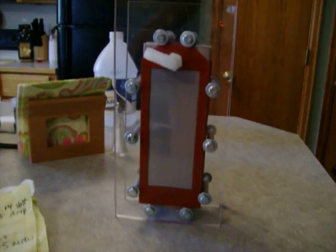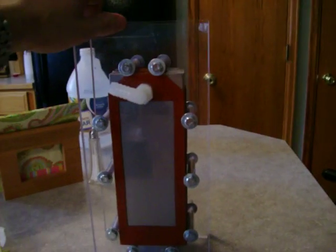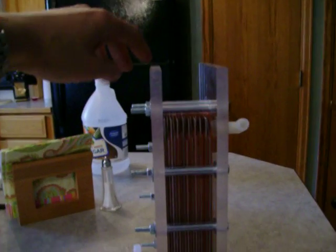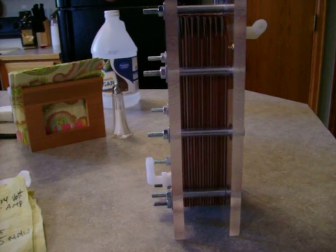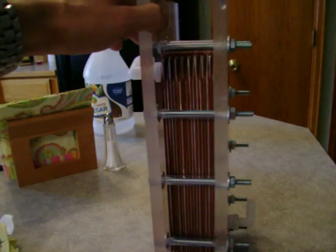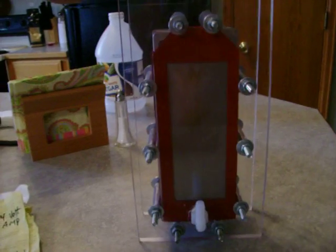Hello everybody, I'm back again. I took this off the reservoir because I'm getting ready to tear into it. I finally got all my metal so I can double the size of this cell — instead of 16 plates, I'm going to add another 16 and hopefully get a lot better, a lot more production.